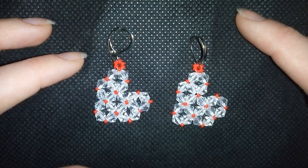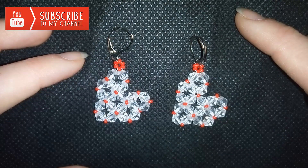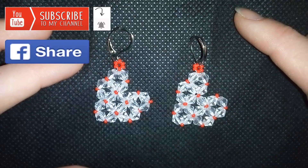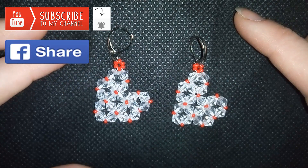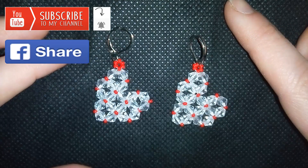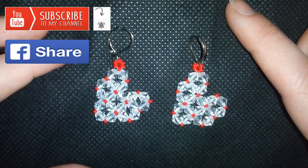If you want to support me and make me do more videos, it's a good idea to subscribe and hit the bell button. Also you could like, share, and comment — you don't know how much you help me with this. If you make beautiful jewelry following my tutorials, please share them on my Facebook page posted below this video. I will be so happy to see your creations.